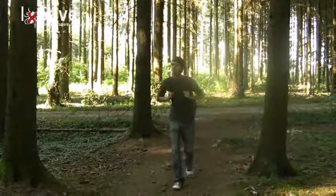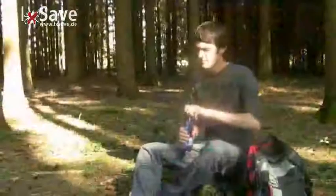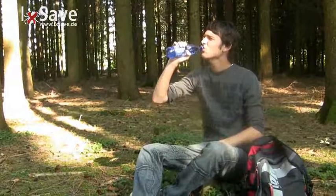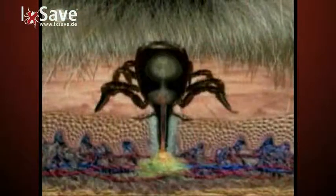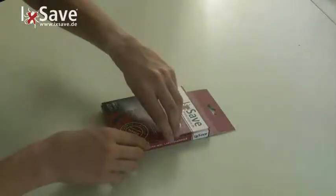An infection of borreliosis by ticks is, contrary to TBE, possible in whole Germany and even in cities. An infection can lead to the creation of antibodies against borreliosis, therefore the removal of ticks including diagnosis by a certified laboratory is essential.